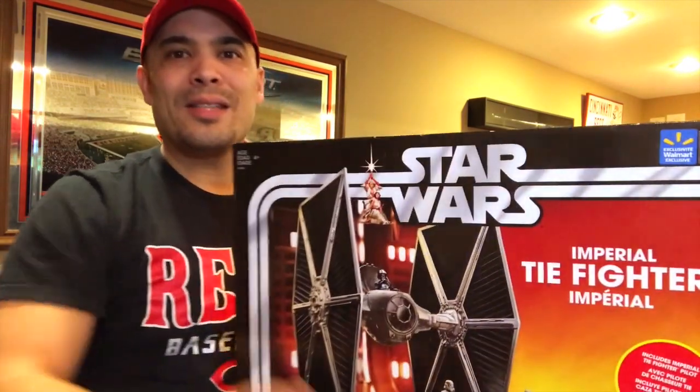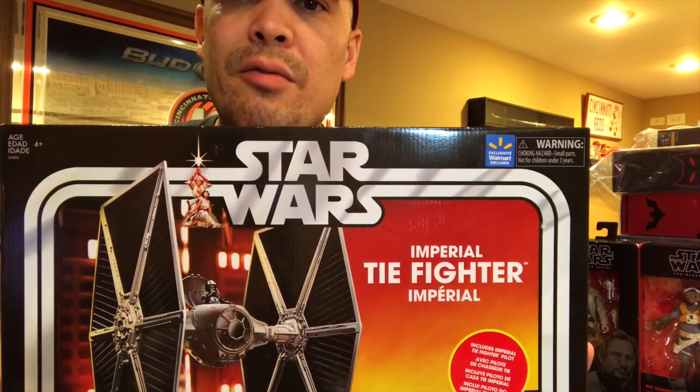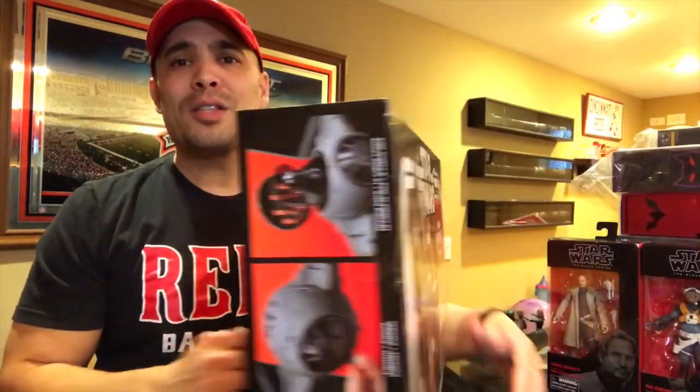I cleared off the nerd bar and put some Star Wars stuff and a ton of Mezcos on here. I finally picked up the Vintage Collection 3.75-inch scale — this is the Walmart exclusive Imperial TIE Fighter. I got this from the Toy Department, shout out to those guys. I really regret not getting the Sail Barge — people are starting to get theirs. I know Toy Bill's got his and unboxed it; it looks freaking amazing.